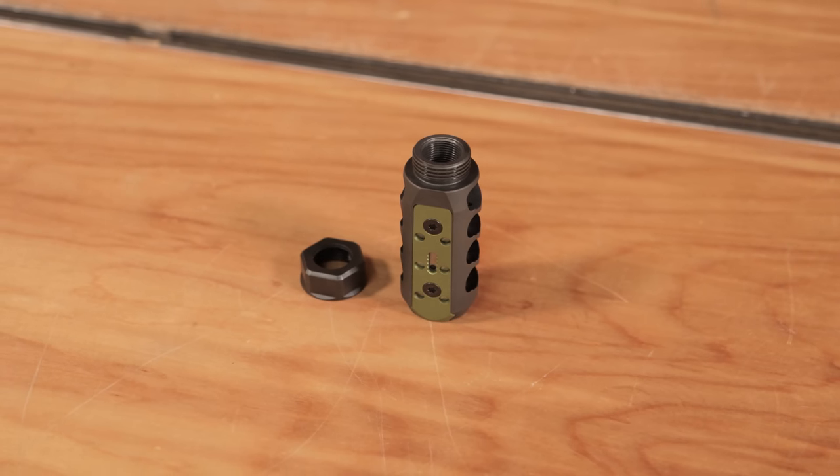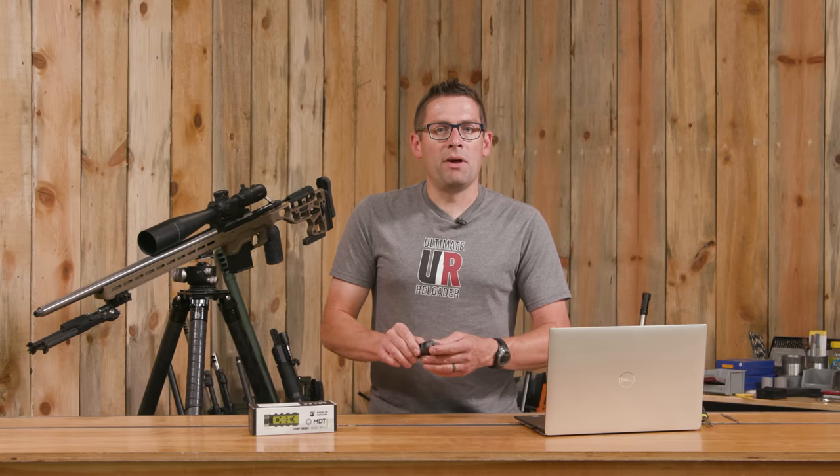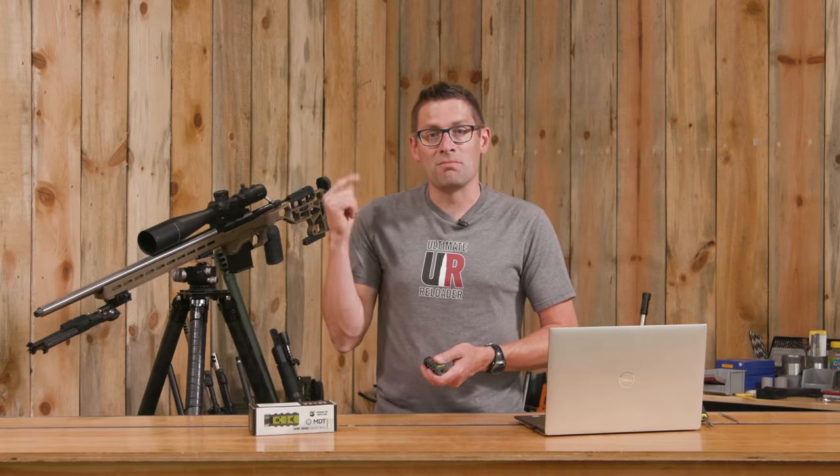I kind of like the two-tone with the green — it's a unique looking brake. That's a bit of a tour and an overview of the specs and features. Next, let's get it installed on the rifle.